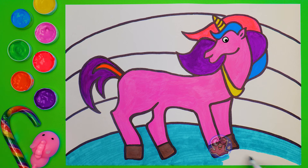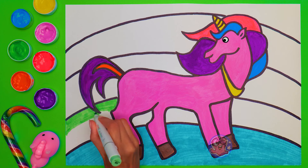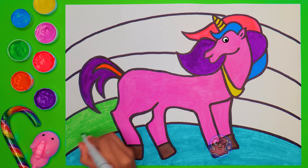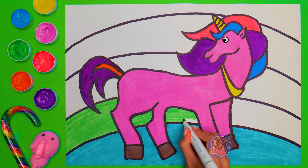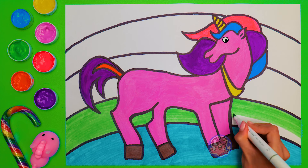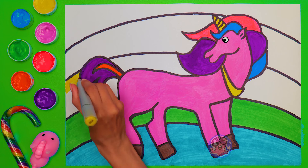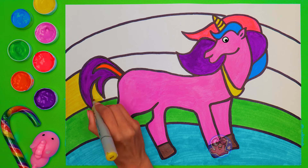Next we'll take… the light green marker! Guys, do you know the proper order of the colors of the rainbow? I'm sure you do! That's why you might have noticed that I've decided not to follow it this time! I want to create my own rainbow, and so could you! Just get creative and set your imagination free! After the grass green comes golden yellow! Just check out how differently the unicorn begins to look on a bright background, right?